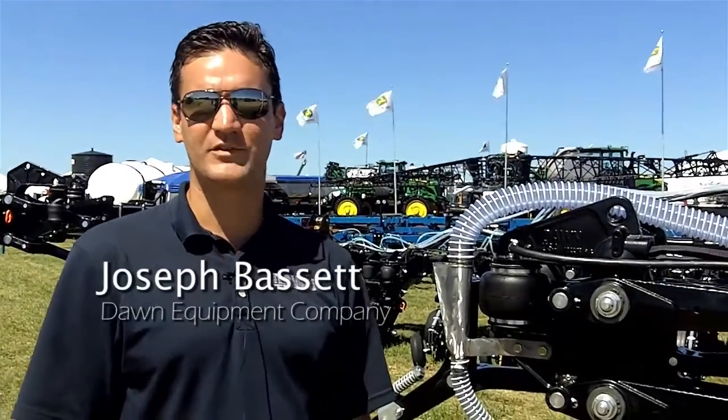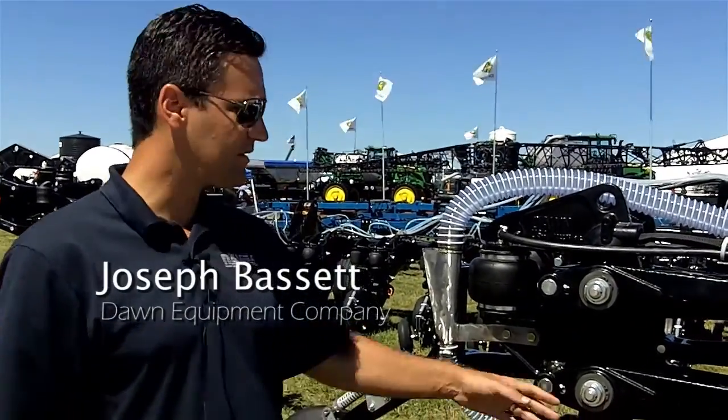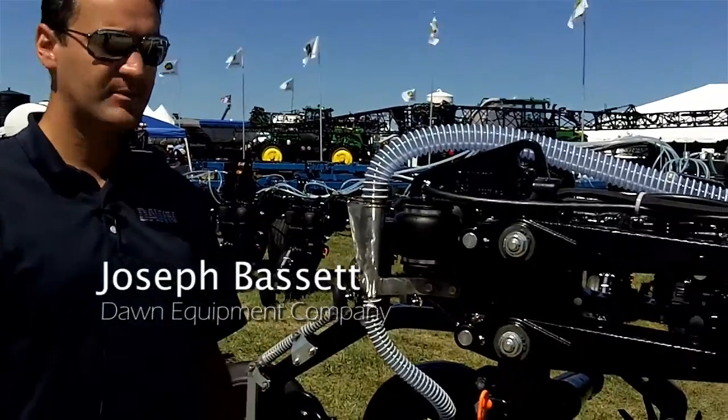Hi, my name is Joseph Bassett. I'm with Dawn Equipment Company, and this is the Model 6000 Universal Fertilizer Applicator.